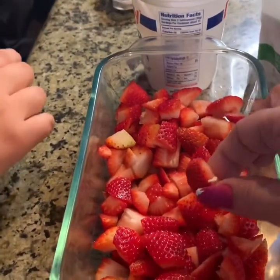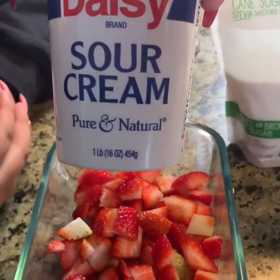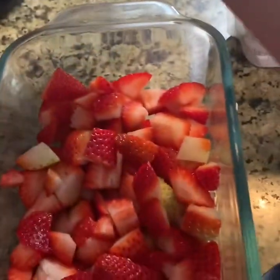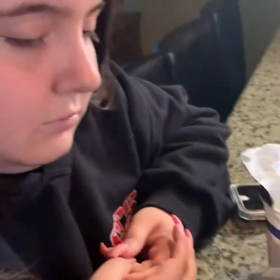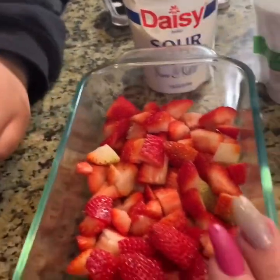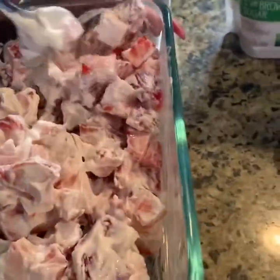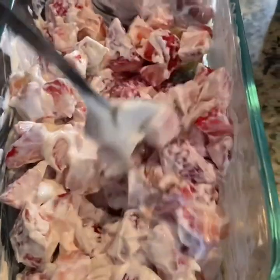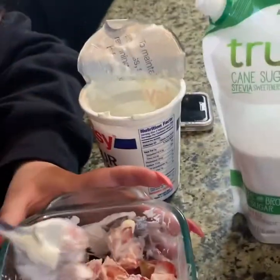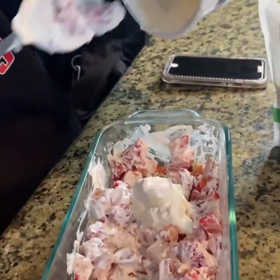Our strawberries have all been cut up. We're going to start with a 16-ounce container of sour cream. We're going to start with one cup and see how we're looking. After the one cup, this is not the consistency that we wanted. So we're going to take the rest of the sour cream — we're going to end up using the whole 16 ounces, the two cups.